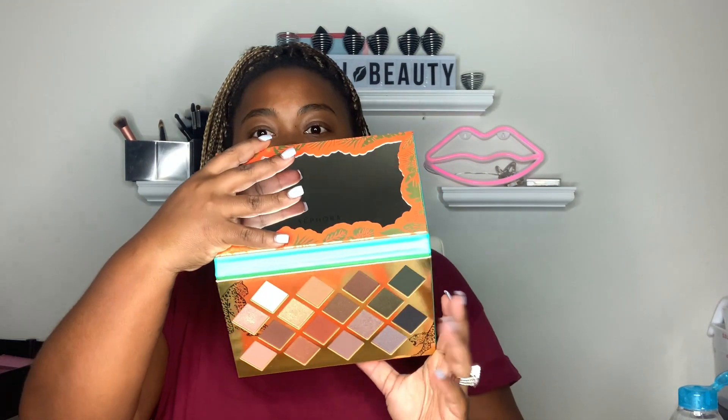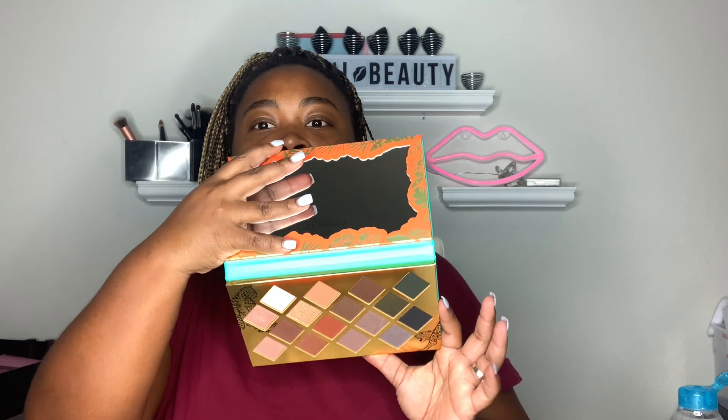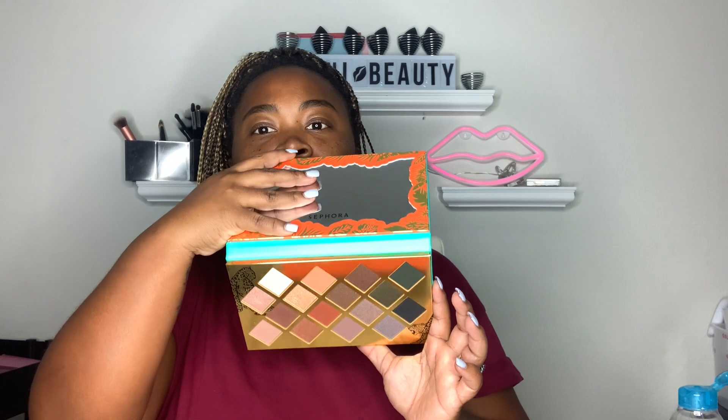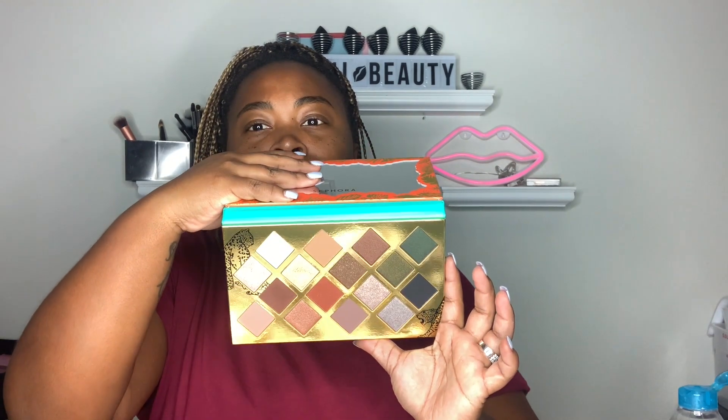Moving on, we're going to go to the Wild Eyes palette. This is the Wild Eyes palette — it's very cute and girly. It's 16 shades; the last one had eight, this one has 16. This one also comes with a mirror in it — a nice size mirror. But these here are the colors. As you can see, I swatched this one over here already.